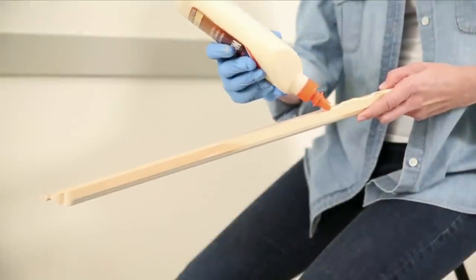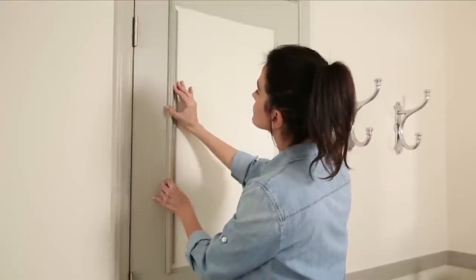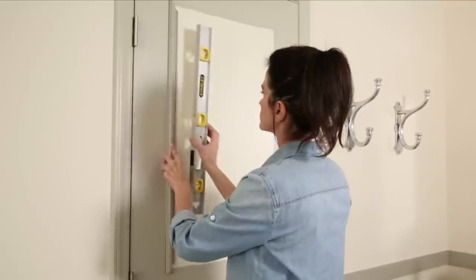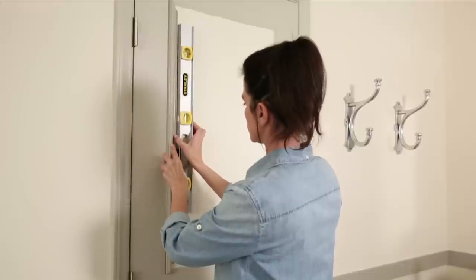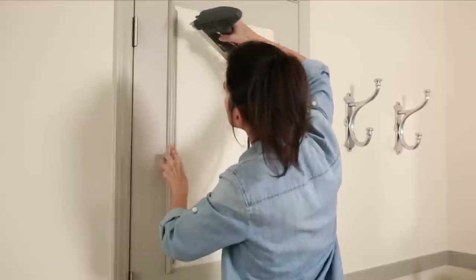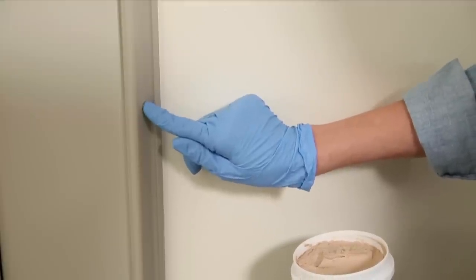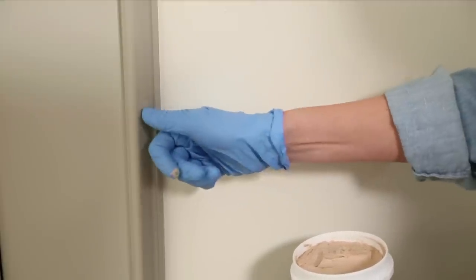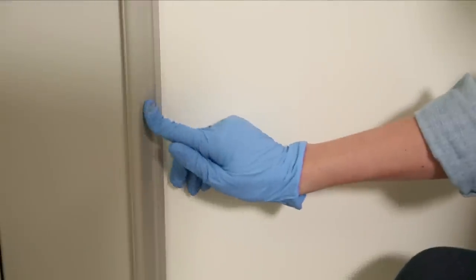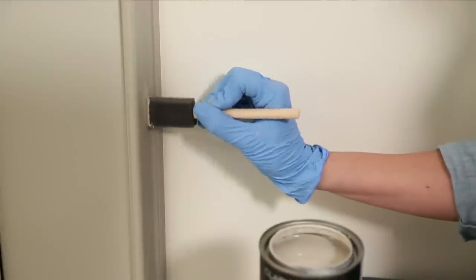Apply a thin bead of wood glue to the back of the piece of molding and press it into place, holding it until it becomes slightly firm. Use a level to make sure the molding is straight, then secure it with brads using a brad nailer or a small hammer. Fill any holes left from the brad nailer with putty, let it dry for about 15 minutes, then smooth the puttied area until it's flush and touch up any areas that need it.